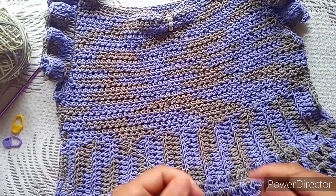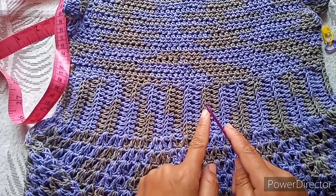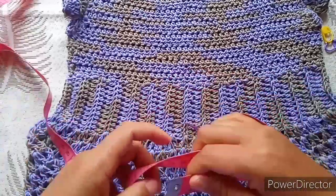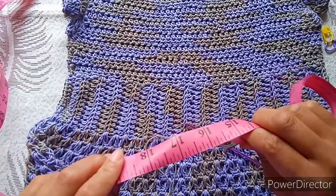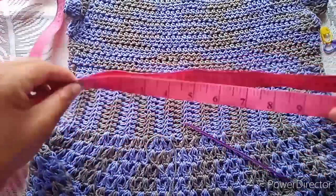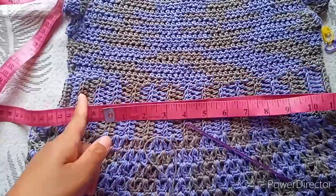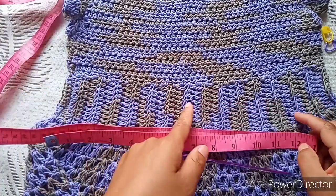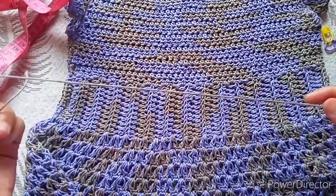Let's start by making the ribbing. To get the size, take your measuring tape and wrap it around your torso. I made about 26 inches, so when I fold it in half I get 13. That is the length of the band you are going to make. Take your own measurement and make it snug because it will stretch a little when you put it on.